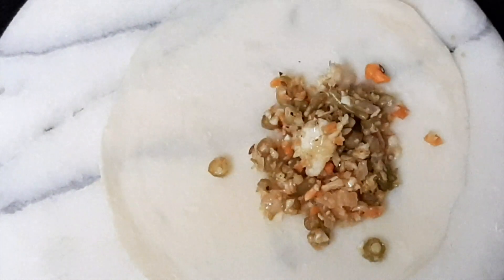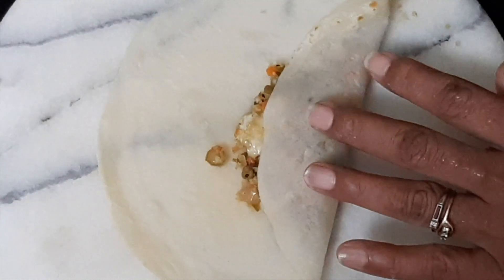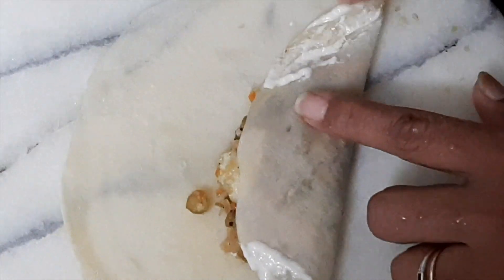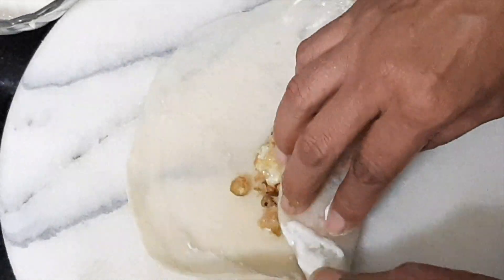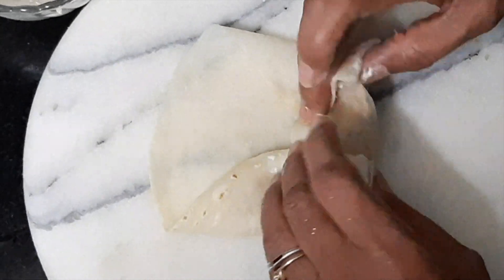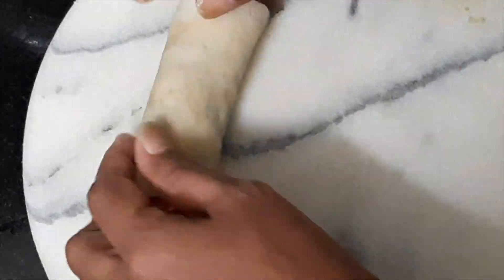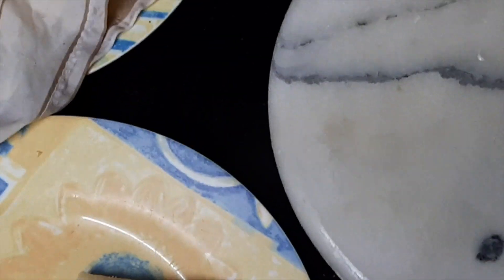To make the spring roll, take a sheet from under the moist cloth and put two tablespoons of filling on it. Fold the sheet over, then take the maida-water paste and apply it on the edges — both the top surface and the under surface — so that when we fold, the sheet will close together into a sealed casing. Apply paste on the other side also so that the spring roll is totally sealed. Prepare all the spring rolls the same way.